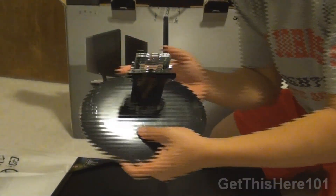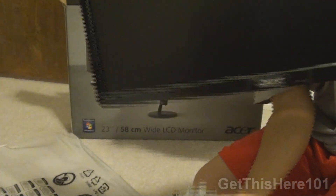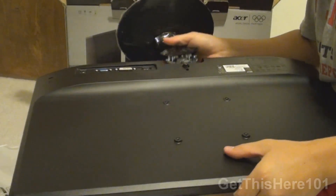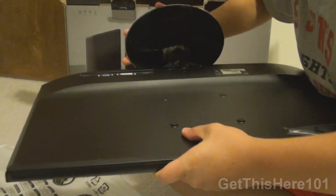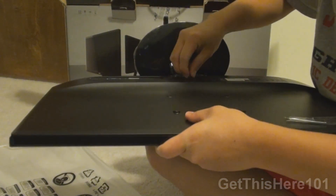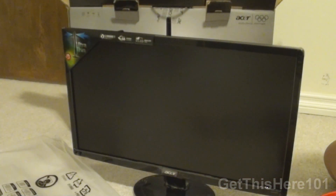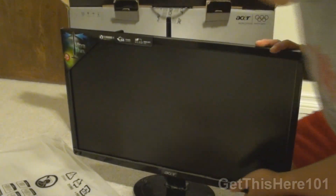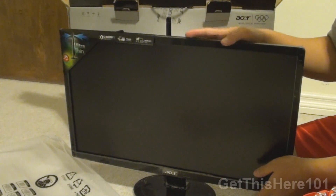After doing that, you take this piece, place it into here, push it in, and screw it in. Also, I forgot to mention that this is a 23-inch monitor, so the screen is very large and there's a lot of space to work with.